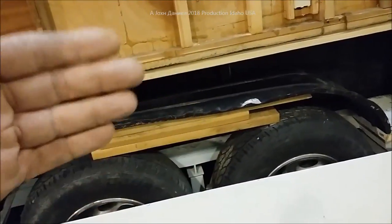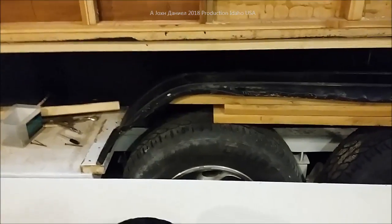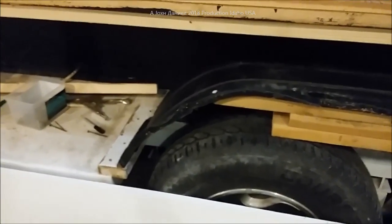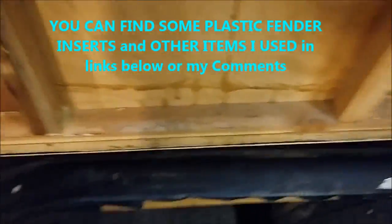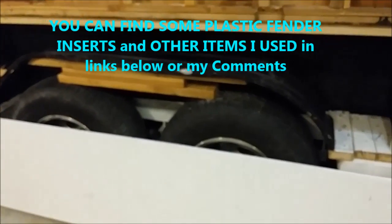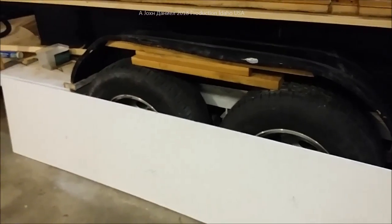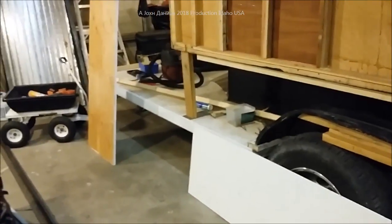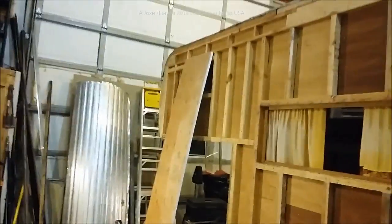I'll show you this step of installing this fender by using the plywood to secure and support everything — very stout. The plastic fender is a full quarter-inch thick plastic and it covers the entire wheel, putting it exactly three and seven-eighths inches above the tires. With the axle travel that we have on this trailer, that's perfect. We've got three and a quarter inches of maximum travel to the frame.